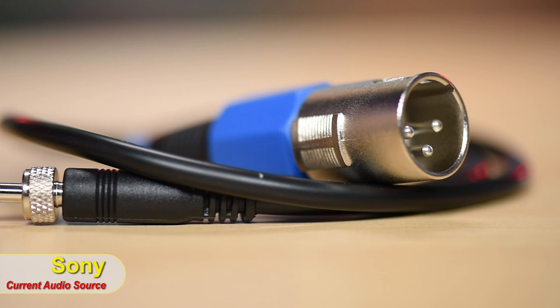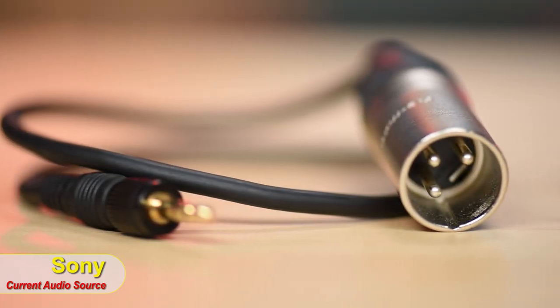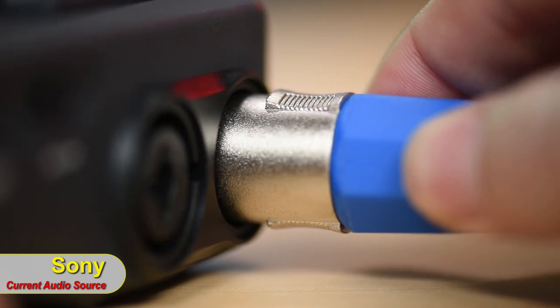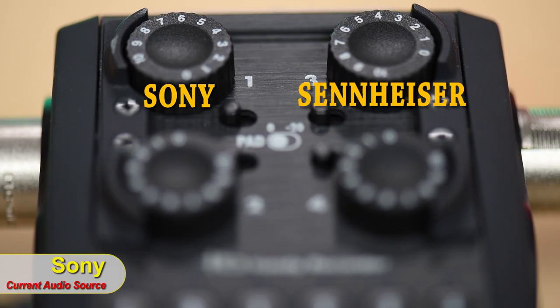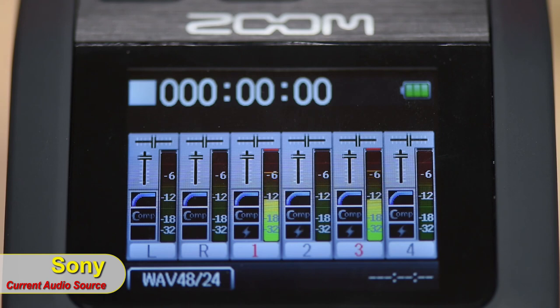For a separate test, we got out of the camera's audio and into an external recorder — the Zoom H6 — using XLR adapters from the receivers. The Sony is set to level 6 and the Sennheiser to 4, giving equal volume on both. The preamp in an external recorder like this is much cleaner, and it's ideal for interviews where you have multiple audio sources to record in one place. Starting with a cleaner signal is always better.